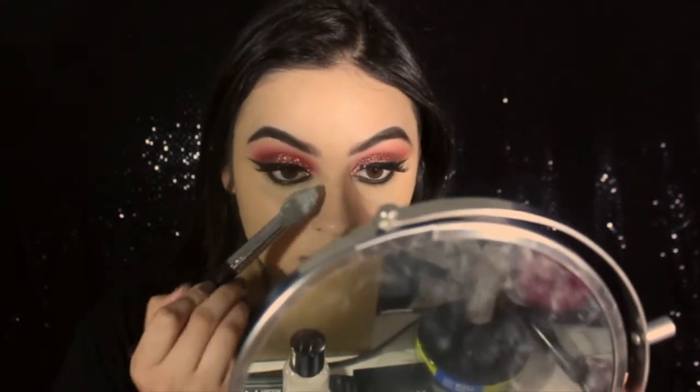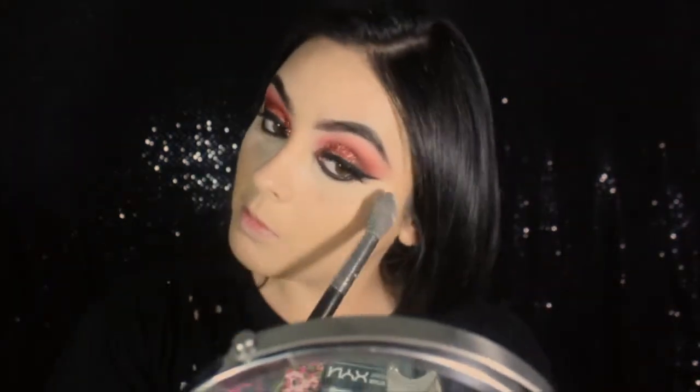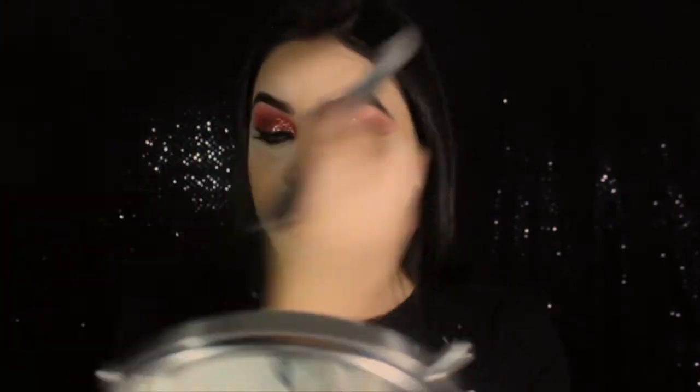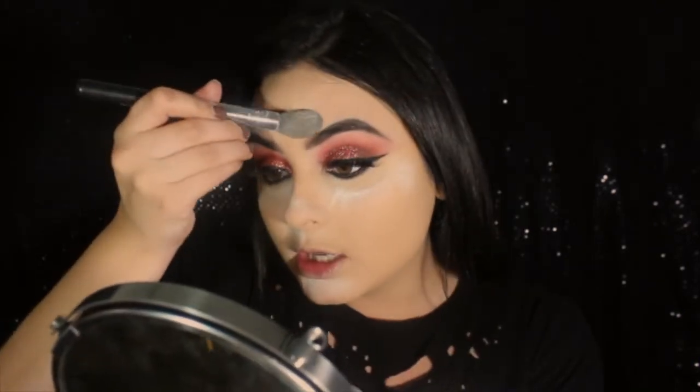Now with the RCMA No Color Powder on a Morphe 439, I'm just going to pack the brush and set the face. I like to use this brush to go over my eyebrows because it's not that big. I got the same powder on a Sephora powder brush and just put that everywhere else.